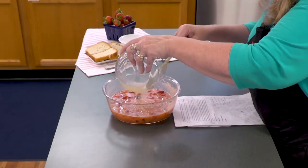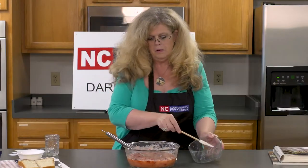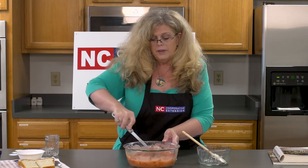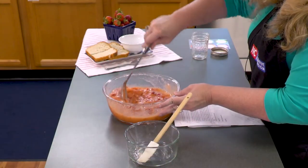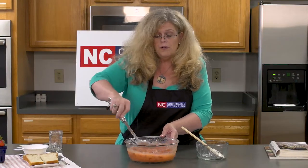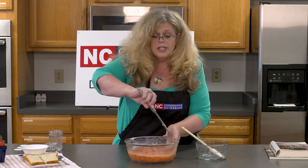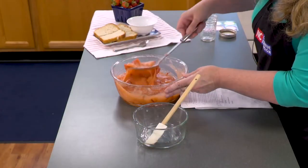Our 10 minutes are up, so now we're going to add the lemon juice and the pectin. We're going to stir this for three minutes so it incorporates well with the strawberries and sugar and helps the gel get ready to form. This particular recipe calls for you to let this sit out at room temperature for up to 24 hours so the gel can form. Don't immediately put it in the refrigerator or freezer, because that will keep the gel from forming. Keep an eye on it, and when you see it starting to gel, you can place it in the freezer or refrigerator.